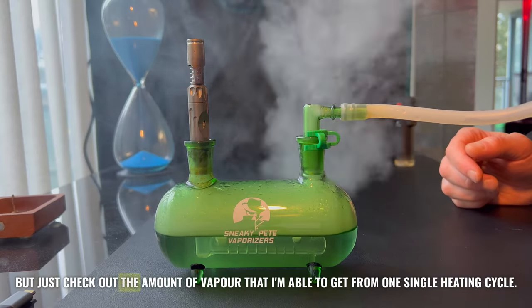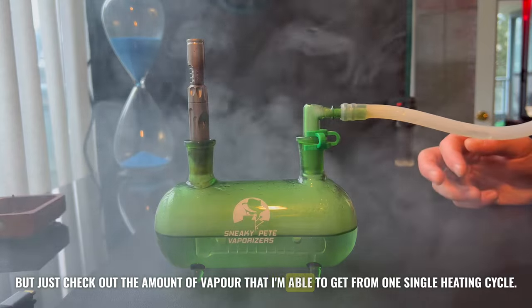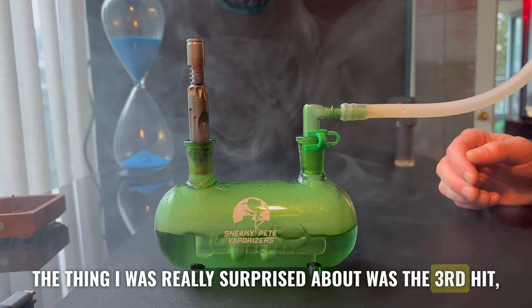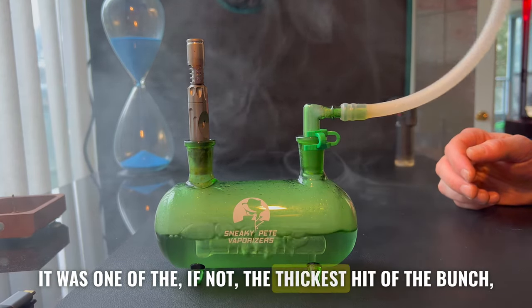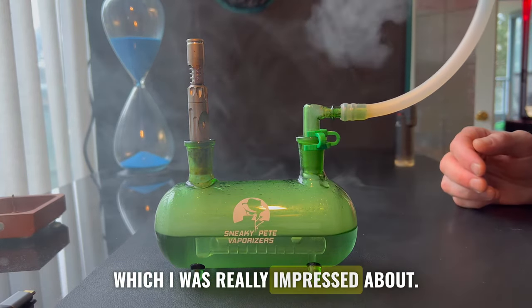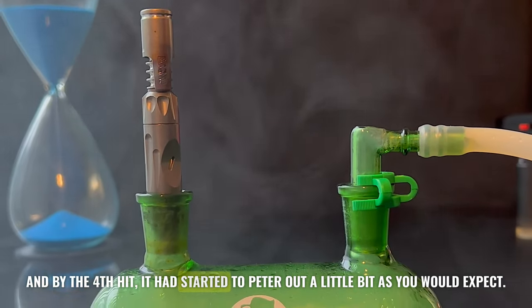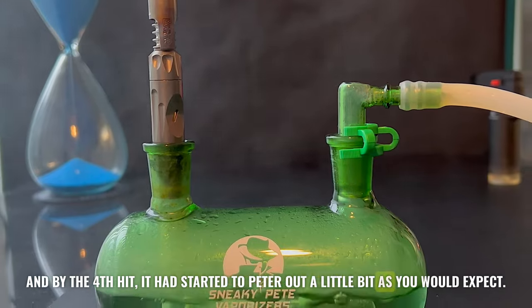Just check out the amount of vapor that I'm able to get from one single heating cycle. The thing I was really surprised about was the third hit was one of, if not the thickest hit of the bunch, which I was really impressed about. And by the fourth hit it had started to peter out a little bit, as you would expect.